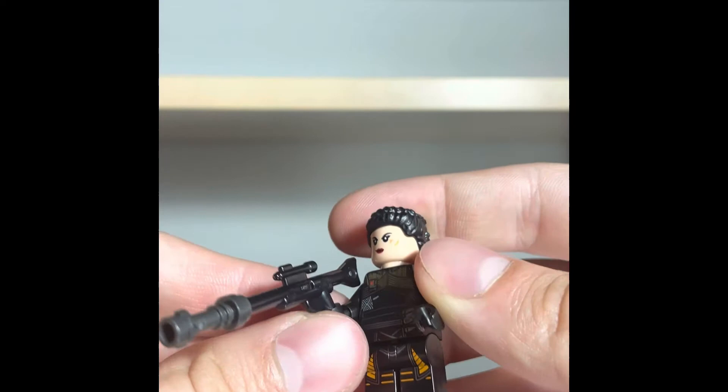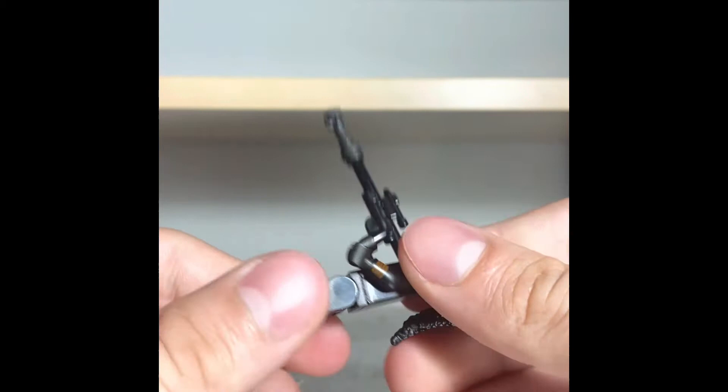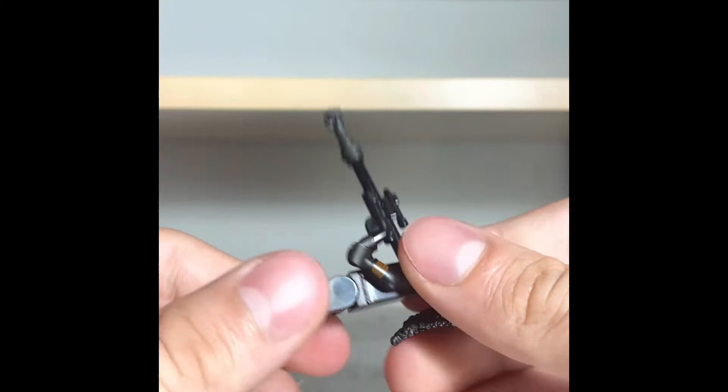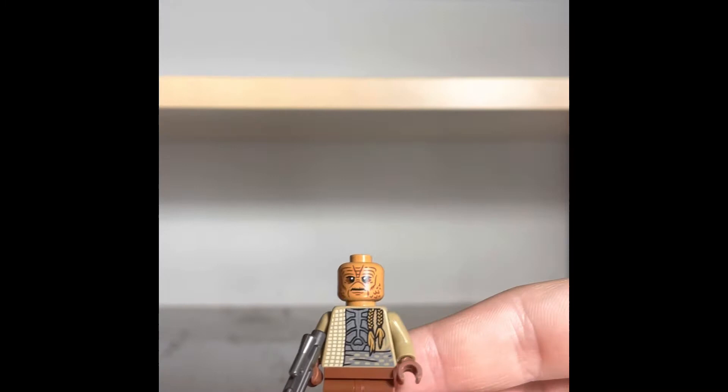The only thing about this figure I don't like is the blaster. I hate blasters that are so long. The blaster is already pretty long, but if you add a scope to it, it makes it abnormally long. I wish they had given her that candle piece they're using for the clone blasters. But she's a sniper, so they have to make it a tad bit different. Overall, it's a good figure — I quite like her.